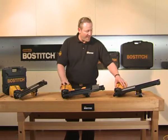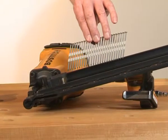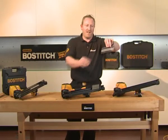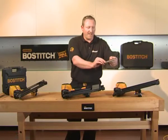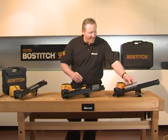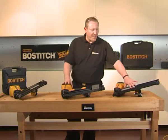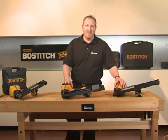Let's have a look at a couple of the nails that they take first of all. This is what they call the F21PL. This takes a 21 degree plastic-collated full head nail. As you can see, that's a plain shank and that's available in different sizes and finishes. The advantage of having an F21 or a full head nailer is that the galvanisation level on the nail is very high, making it perfect for decking and high moisture areas.